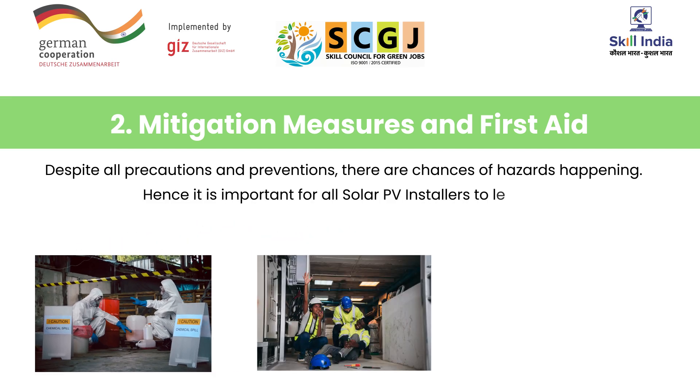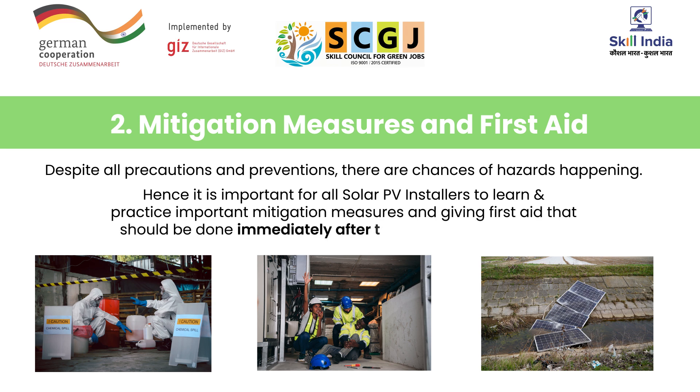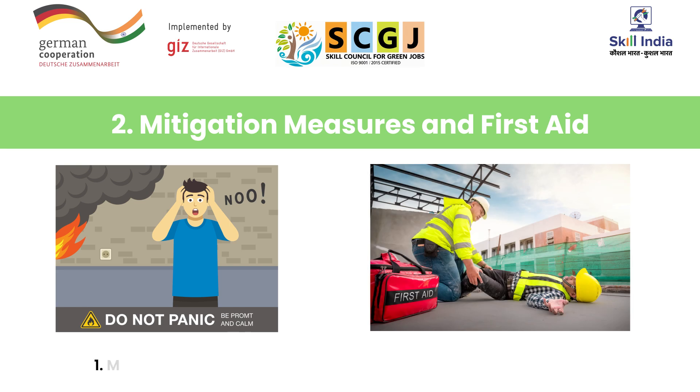Despite all precautions and preventions, there are chances of hazards happening. Hence, it is important for all solar PV installers to learn and practice important mitigation measures and giving first aid that should be done immediately after the occurrence of hazards. Let us learn the basic seven steps for mitigation. Number one, maintain composure and separate the victim from the cause of hazard — do not panic.